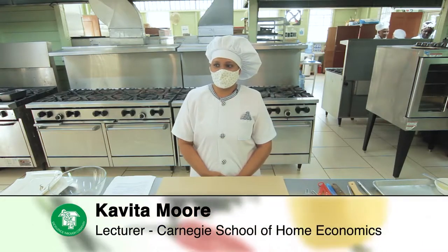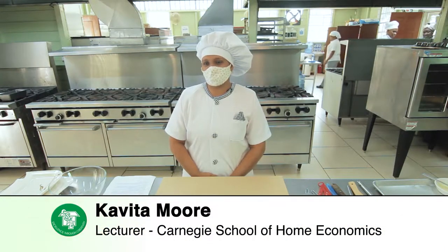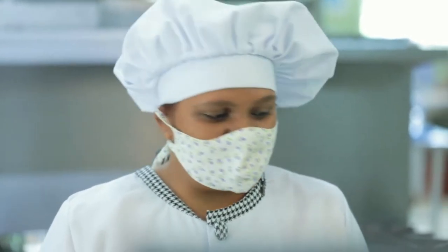My name is Kavita Moore. I am an instructor at Carnegie School of Home Economics and today we will be making some banana pancakes for you. All ingredients are locally made in Guyana and so we are going to show you how to do some banana pancakes.